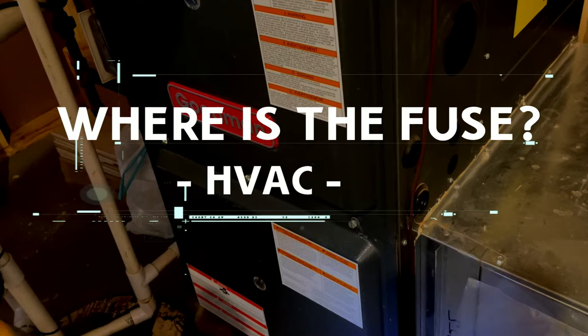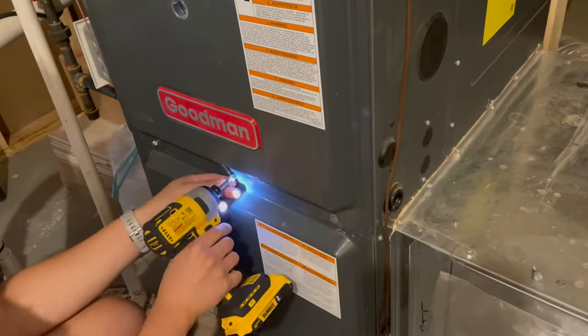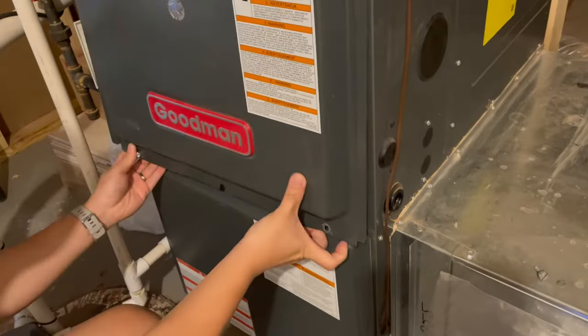Hello everyone, this is demonstrating with our Goodwin HVAC. First, let's get that furnace cover out of your way.